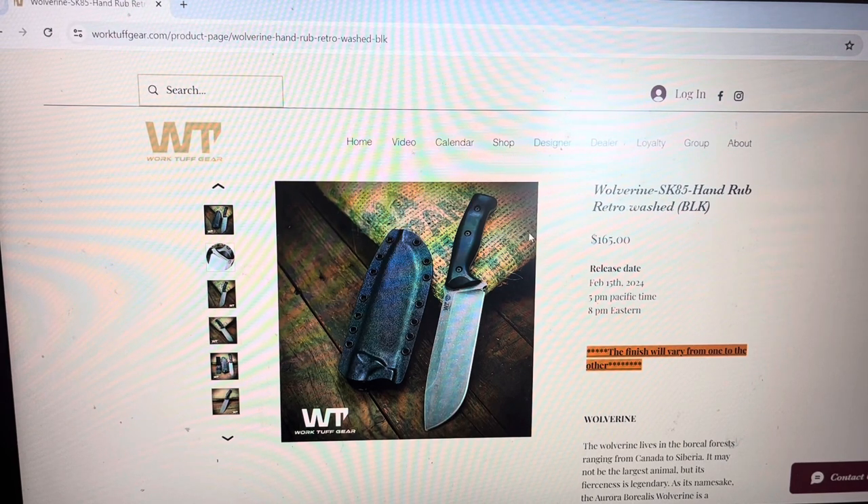I think that's a great deal. It's dropping tomorrow, February 15th, 8 p.m. Eastern Time. This time Vic made a pretty significant batch, so it shouldn't run out very quickly and people should be able to get them. Thanks a lot.